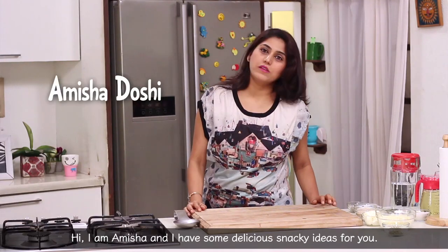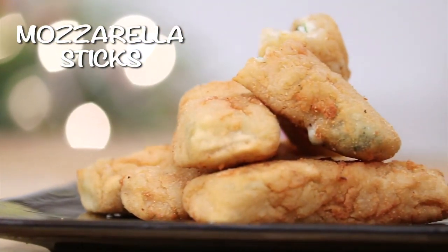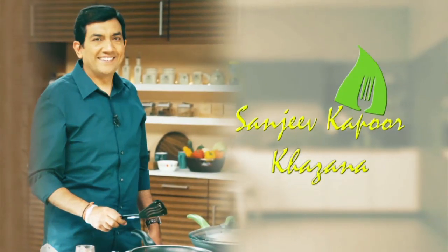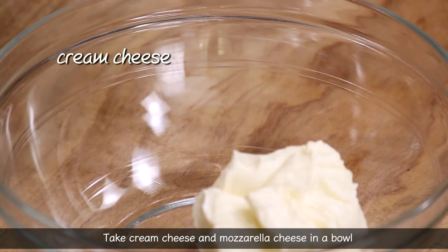Jaiji Nindra, you are amazing and today I am going to make snacky ideas. Today we will make mozzarella sticks with cream cheese.